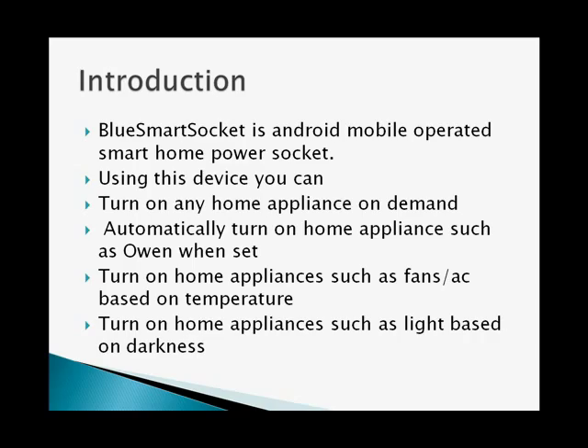The BlueSmartSocket is an Android mobile-operated smart home power socket. Using this device, you can turn on appliances on demand. You can put automatic turn-on on home appliances such as ovens, fans, and ACs.